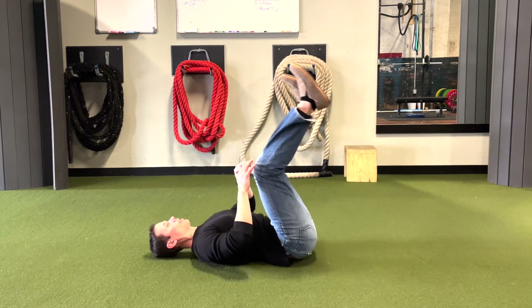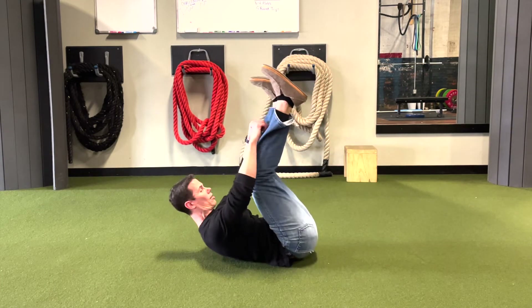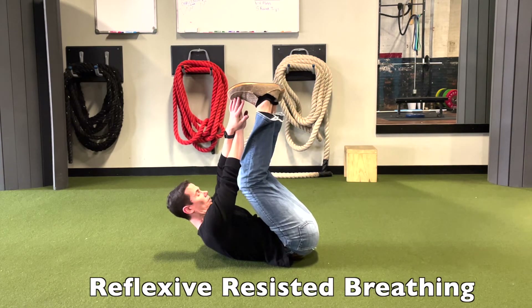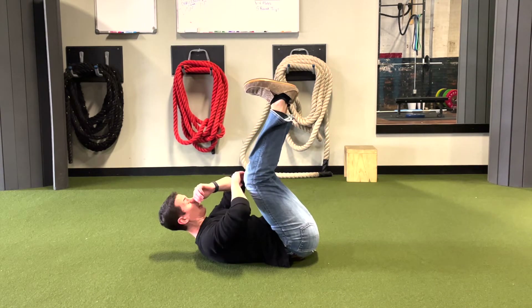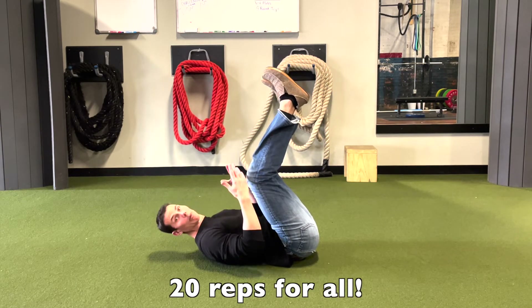And then you're going to take advantage of that reflexive connection — that reflexive contraction. You're going to raise your head up and even touch toes, or cross, or do something clever. You're just going to hang out and breathe. Keep everything at 20 — 20 breaths. And then you repeat.